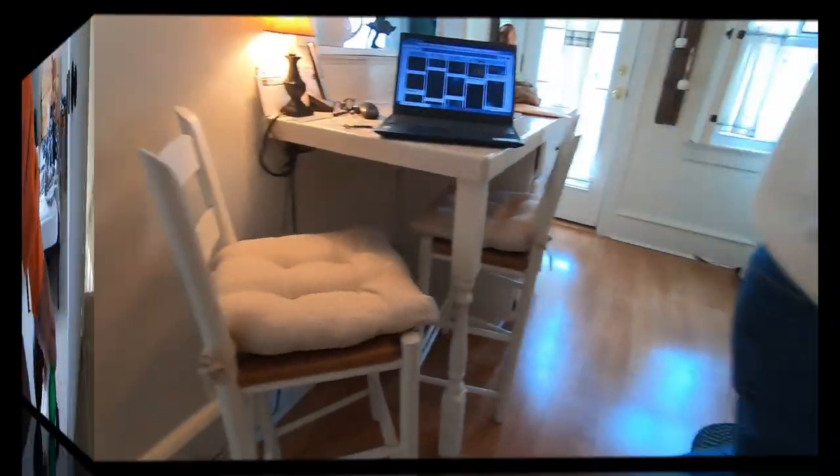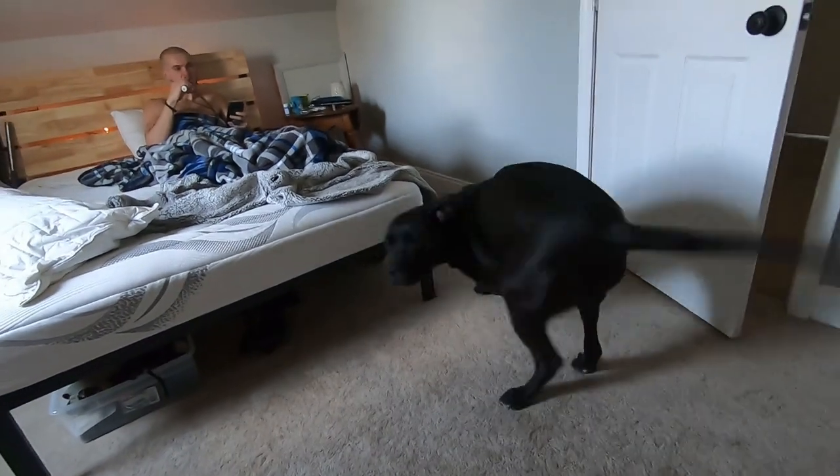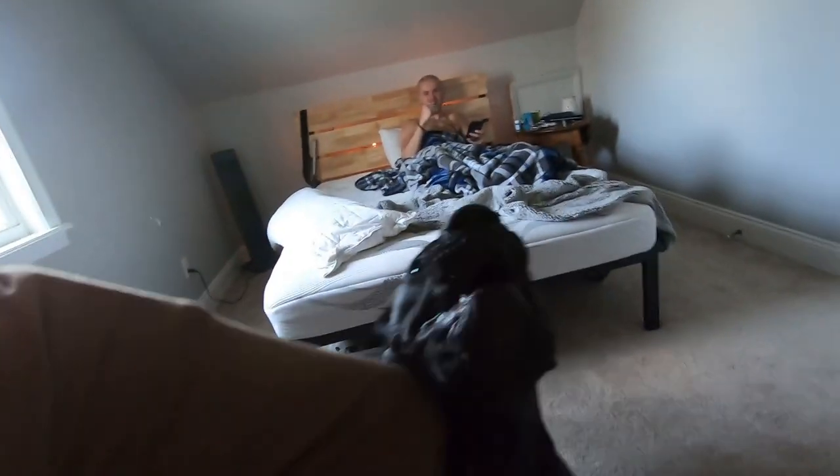I'm going to go destroy my kayak. Surprise — you're still in bed. Hi buddy. Oh my God, you're scary, Jigs. You're scary. Go downstairs, you maniac.